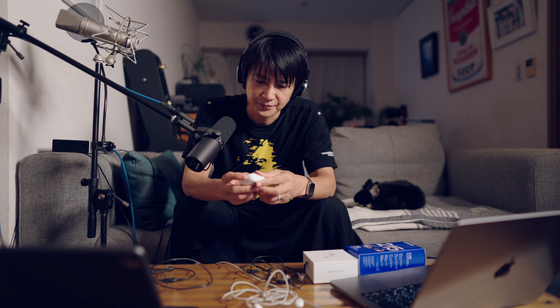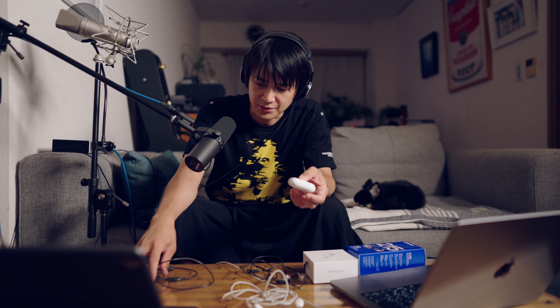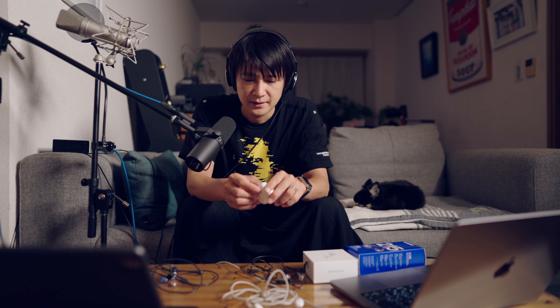3位が、AirPods Pro 2ですね。まあ、ただ、これは比較対象には本来ならないんですけど、ケーブルじゃないし、Bluetoothってことで、やっぱり、レイテンシーは発生するので。まあ、例えば、動画制作で音をドンピシャ合わせたい時は、これちょっと使えないですね。ずれるので。